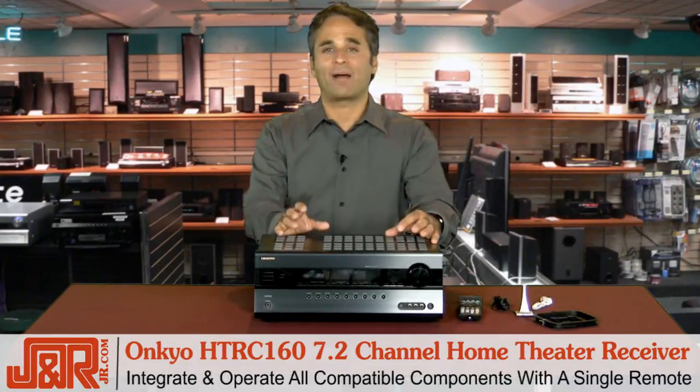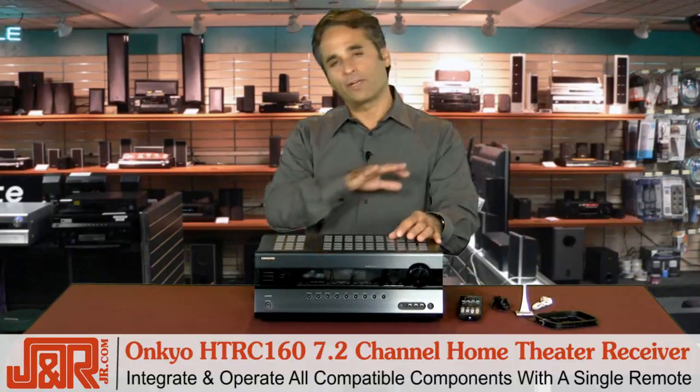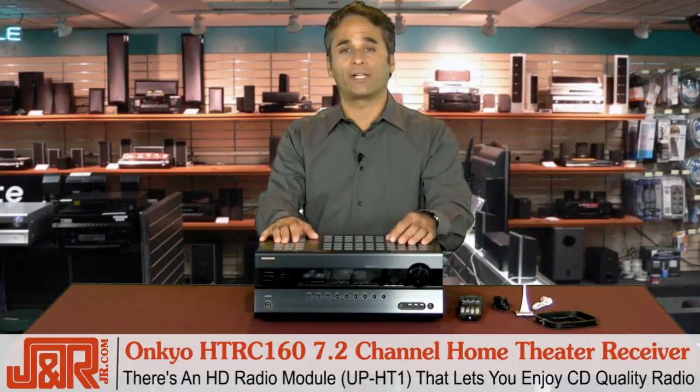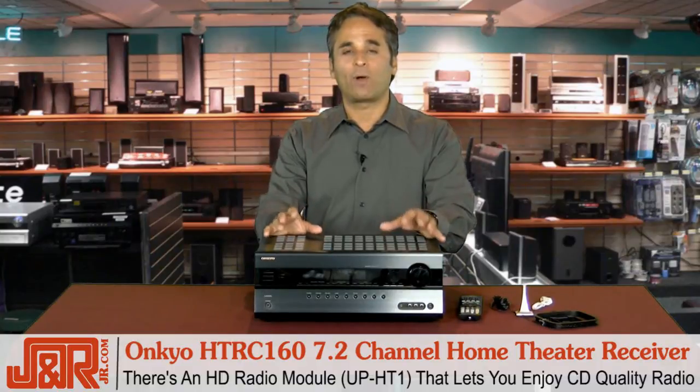Plus, you can integrate and operate all compatible components through a single remote control — get rid of all the clutter of all those extra remote controls, and that includes your iPod. There's also an HD radio module, the UP-HT1, that brings HD radio to your Onkyo and lets you enjoy CD-quality radio.